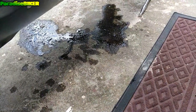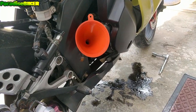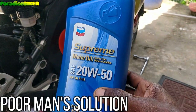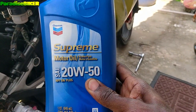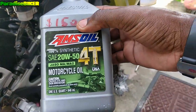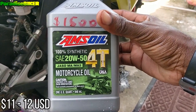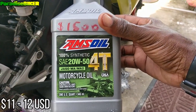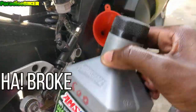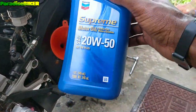In a couple of days it will just wash away. Now we're gonna put the funnel in and throw in the new oil. For now I'm using this Supreme 20-50. Normally I would use Amsoil — Amsoil is really good, that one was $1,500 Jamaican dollars — but I'm not using Amsoil anymore for personal reasons. Amsoil is good though.